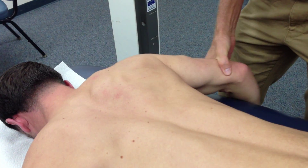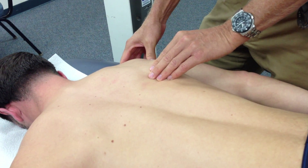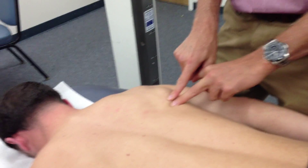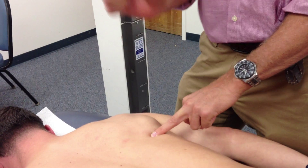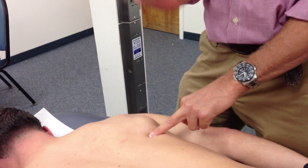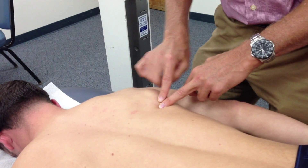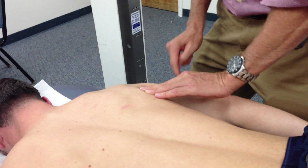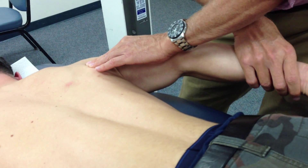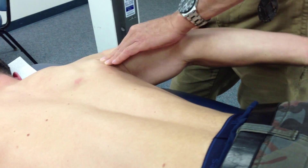Now we're going to go to the teres major. For teres major, the landmark will be from the inferior angle of the scapula up the lateral border about the first third. So I come around and find the inferior angle — there's the inferior angle — come on the lateral border. The motion I'm going to have you do is just lift up in that direction, and there it is.